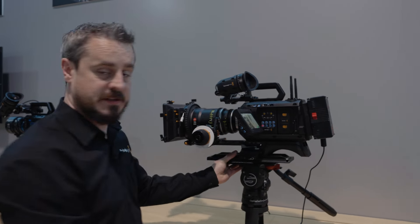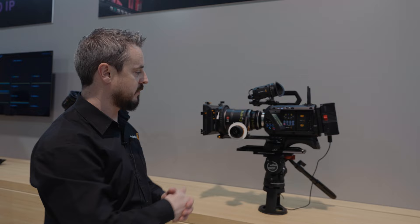This camera really is the greatest camera that we've made for digital film production. It will be coming to customers next month and we're really excited to see what people do with it at high-end performance.